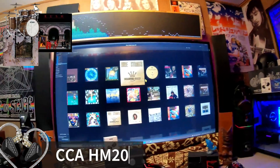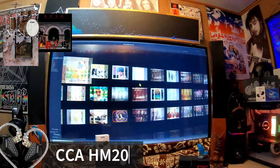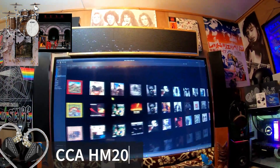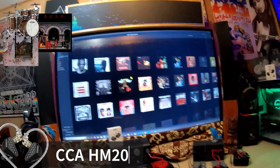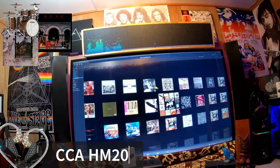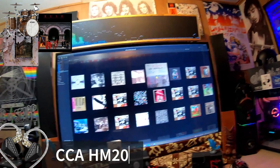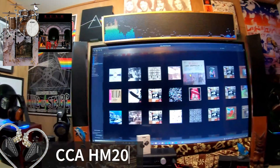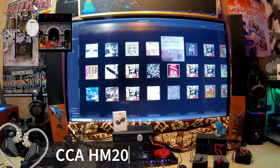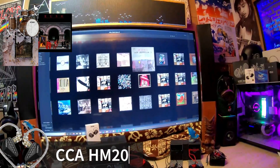As we get to drums — tracks like When the Levee Breaks, Moby Dick, Moving Pictures by Rush with Neil Peart — there's a lot of energy with drum playback. On Led Zeppelin's fourth album, When the Levee Breaks, the kick drum is substantial. It's supposed to be, and it sounds very substantial with this. You're not going to be lacking or wanting for anything when it comes to low-end delivery.